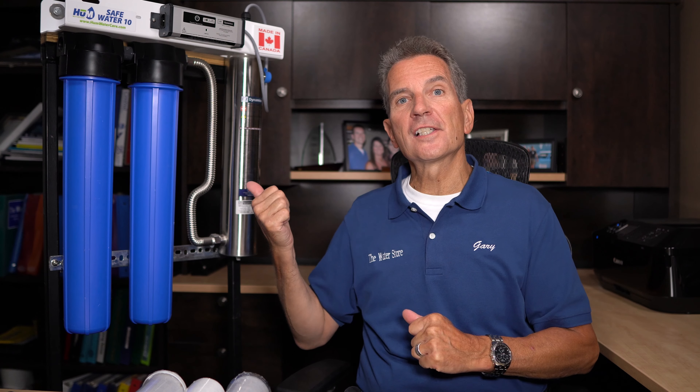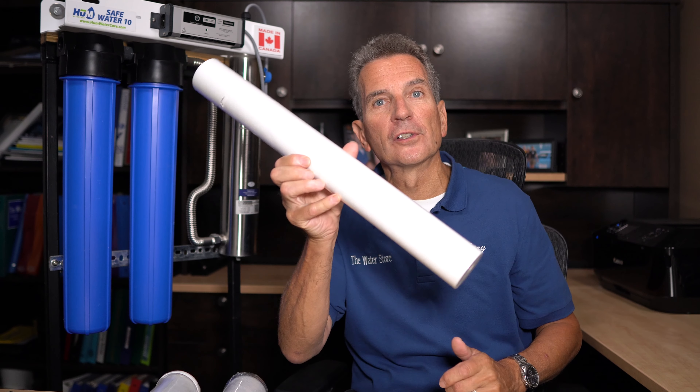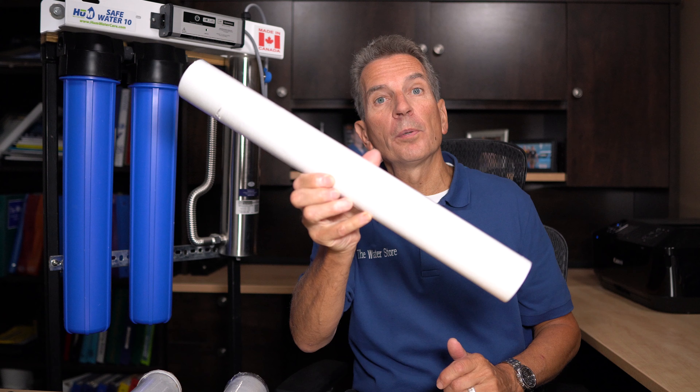Let's check out this Safe Water 10 ultraviolet disinfection system. This is a three-stage mini rack system — super easy to install. Water enters this side and goes through the first filter, which is a sediment filter, getting it down to five microns. This is what that sediment filter looks like — it's a polypropylene filter.